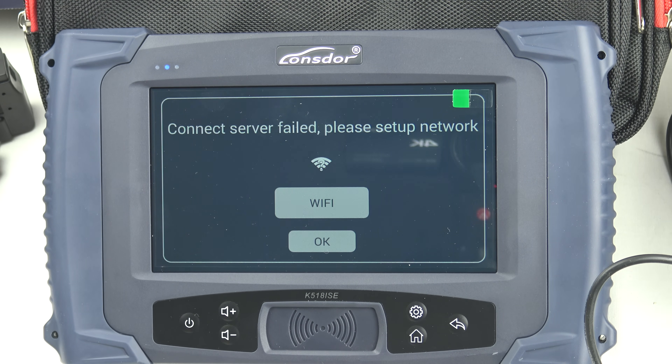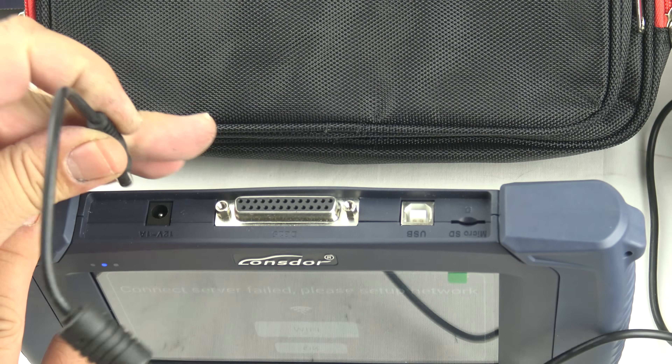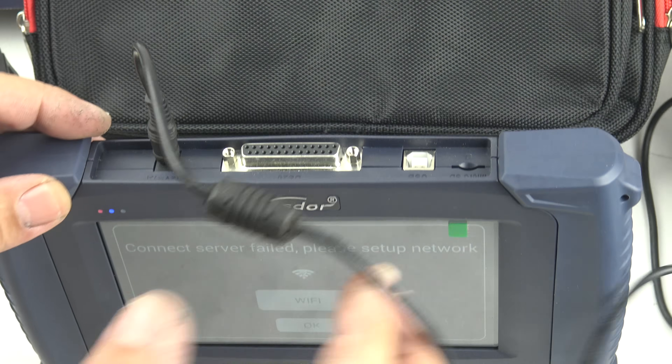Welcome to another video from Dr. Lock. We're going to look at the Longstor K518 — this new key programmer. We're going to go through all the menus and do a little discovery. This one is brand new out of the box. The first thing it's doing is asking for Wi-Fi, but before that I'm just going to apply some power to it.